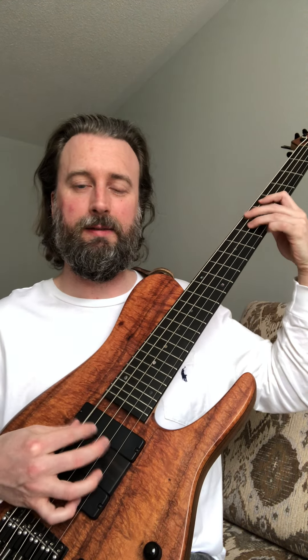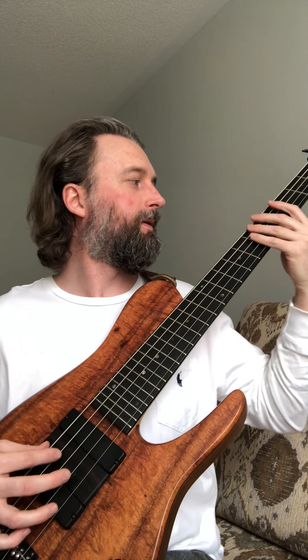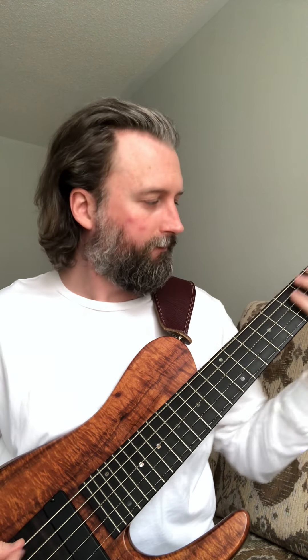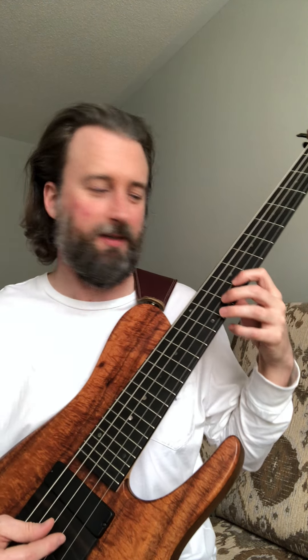So right now I'm in passive mode. I've got the pickups in single coil mode. I can do that by basically adjusting the blend knob to its furthest position to the back so you can hear the back pickup. I can adjust it — there's center, there's the P pickup.